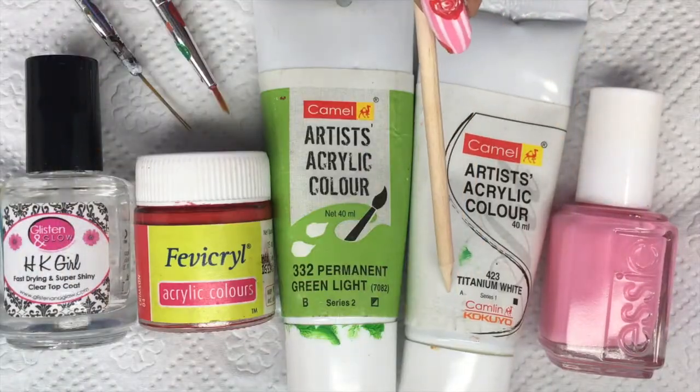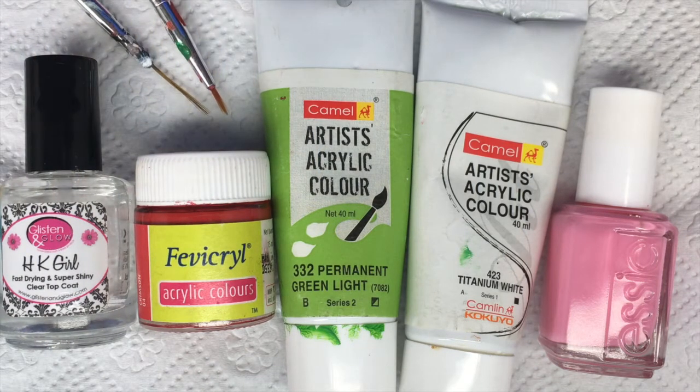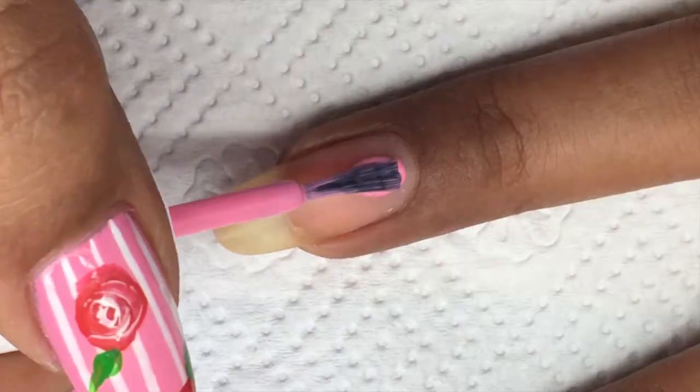If you want to see how to do that, please stay tuned. We would need a pink polish, white, green, and red acrylic paint, a top coat, a striper brush, and a detailing brush. I've done all my nails so let's get started.